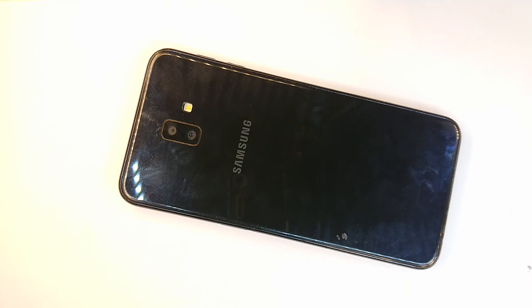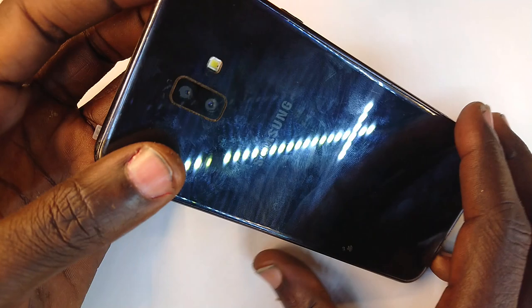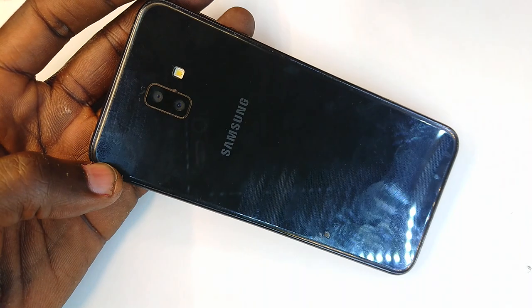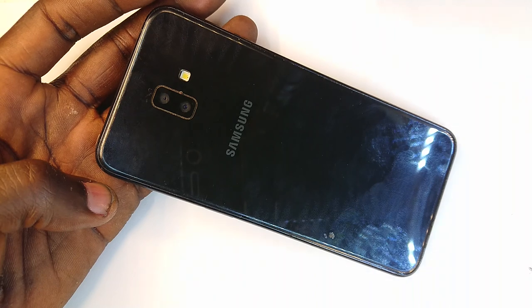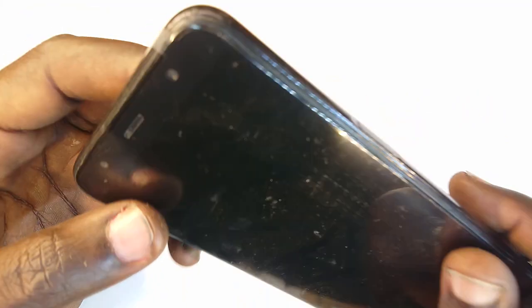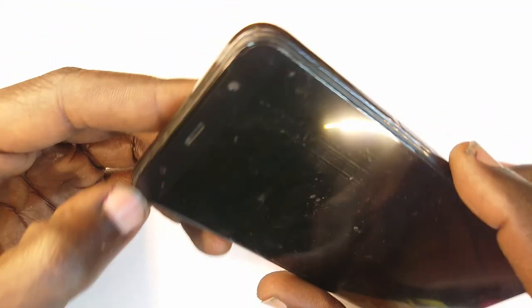It's yet another beautiful day here in the Pearl of Africa. Welcome back. Our guest today is the Samsung J6 Plus. This is the phone in which I instructed you on how to replace the screen. Now it is here and I'm going to show you how to secure the screen onto the frame. Welcome back to Phone Lookout.